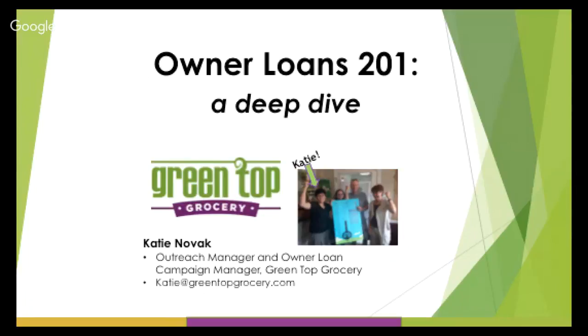We are ready to dive into Owner Loans 201. We're welcoming back Katie Novak, Outreach Manager and Owner Loan Campaign Manager at Green Top Grocery in Bloomington-Normal, Illinois. They are a Stage 3A co-op — they've broken ground, have a location and a general manager. They're well known for raising $1.3 million in member loans from their community, not because the community was particularly wealthy or high-population, but because they ran a terrific campaign.